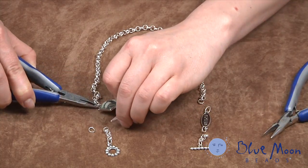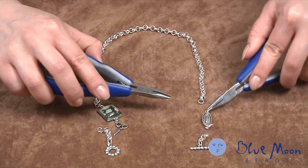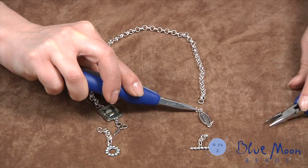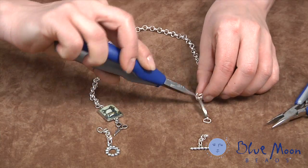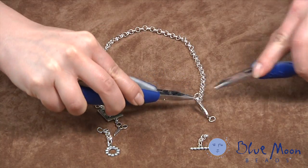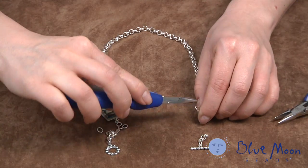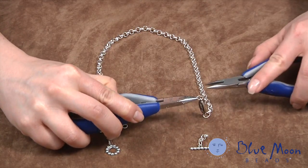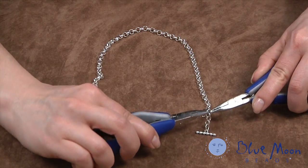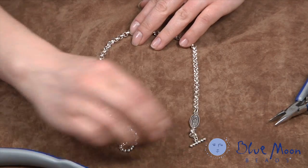We do the same thing on the other side to add the jump ring there. I've already prepared the other connector with the jump rings and we do the same thing — we add it to one end of the chain, and then from the other end of the connector we attach the toggle. The toggle clasp is what we're using, added with jump rings also. And that's what's going to help us make it a convertible bracelet necklace. That's how fast and easy we can complete our necklace.